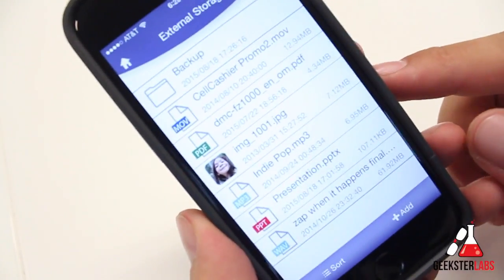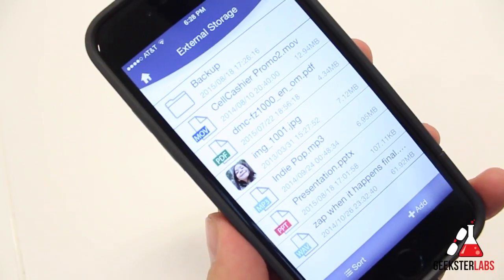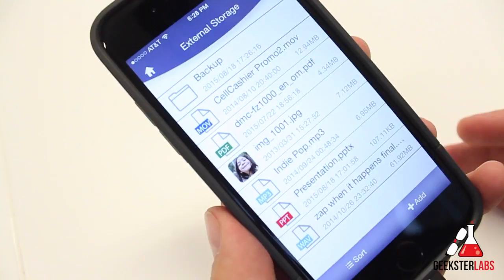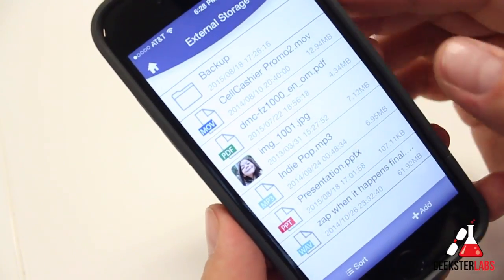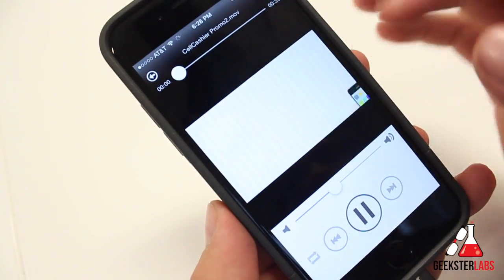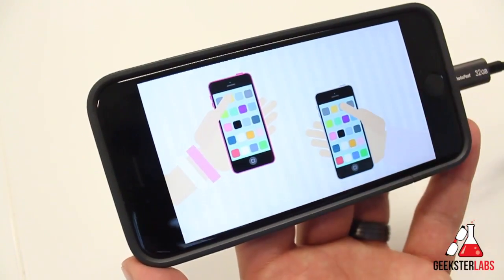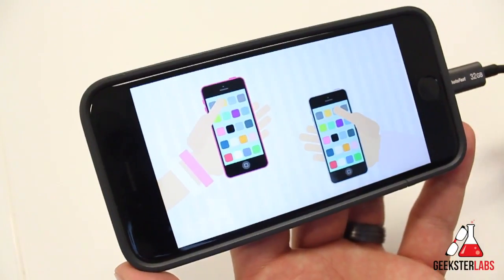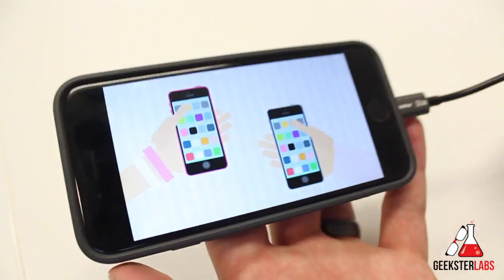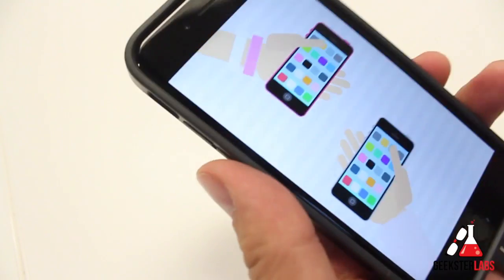Let me go ahead and show you some of the areas of this app. Here's a description of all the different things I've placed on the flash drive. This flash drive works with Mac and PC — Mac OS 10, and for PC it works with Windows 7, 8, and 10. I have a .mov video here — there's a little commercial from CellCashier. The cool thing is you can also stream these movies to your Apple TV. If you're at a friend's house with a bunch of movies on here, you just need the flash drive. Pop it in and send it to the Apple TV to watch movies.